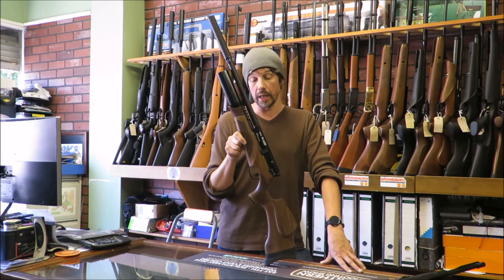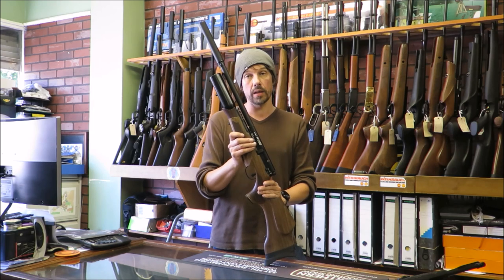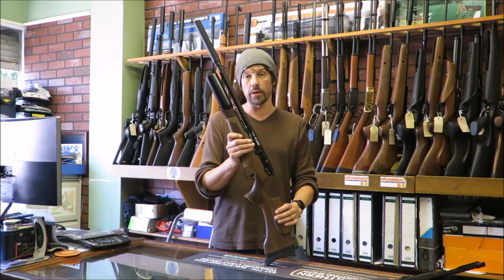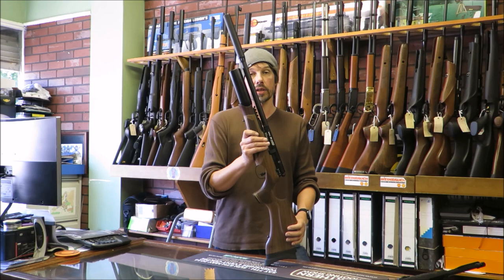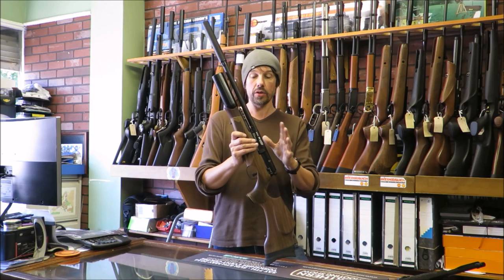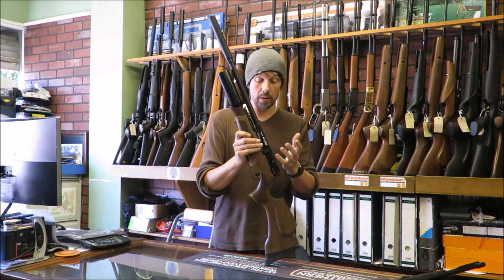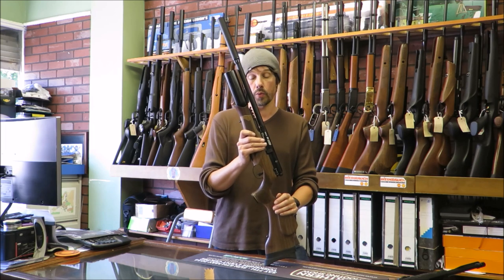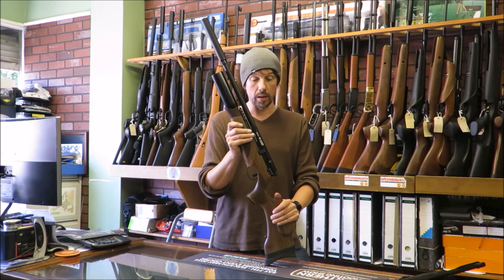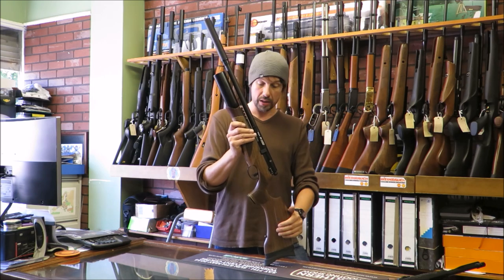BSA have done a good job with this. One of the things that's been quite annoying is the fact that a lot of companies release details about new products and then say it's coming, and then it's another six months before it arrives. BSA haven't done that — they've been fairly quiet about this, they've actually got the stock built up and ready to go. When I rang them and asked when they were coming, they said they were building them that week. Well done BSA — they seem to be doing things that a lot of other companies don't seem to understand how to do properly. Apart from the colour scheme, everything else is absolutely fantastic.